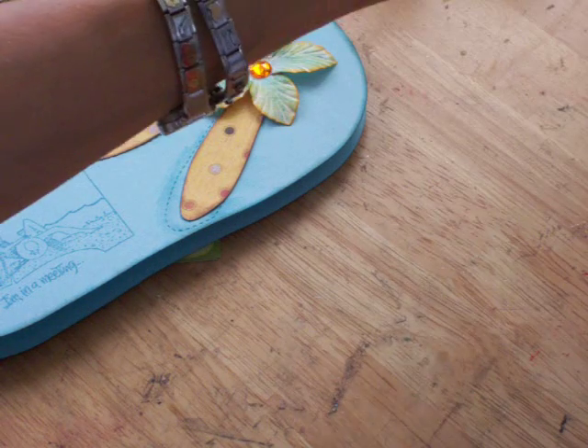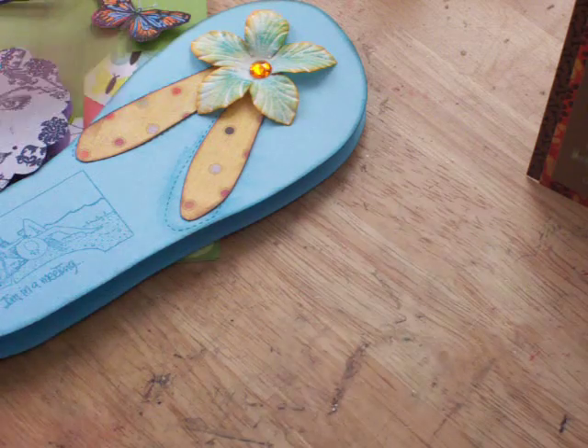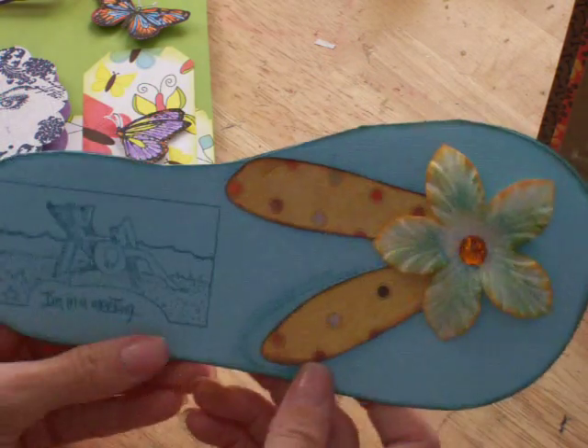My daughter also made each and every one of these, so she'll put hers with her dog. This one is cute — I like it.